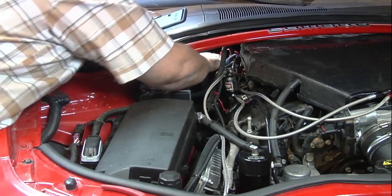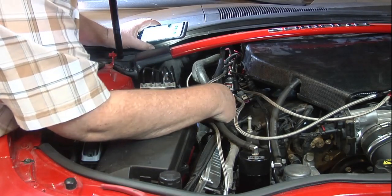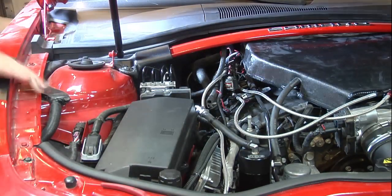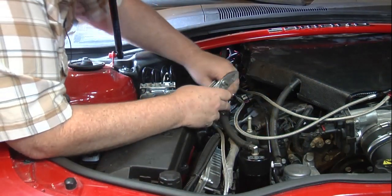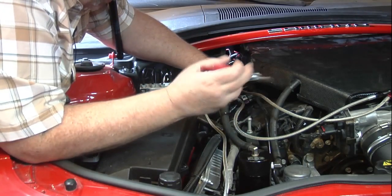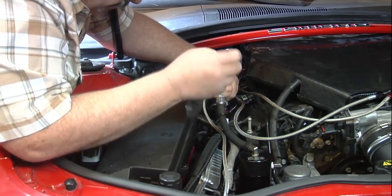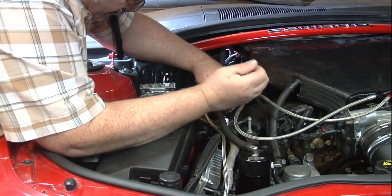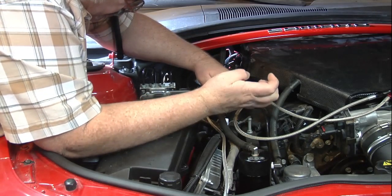Just seating down in there real good. Now we'll take the other end and connect it back. This here's a little check valve — it only lets it run one way; it runs this way and won't let it back up. You can get them when you order your catch can — order it through Elite Engineering.